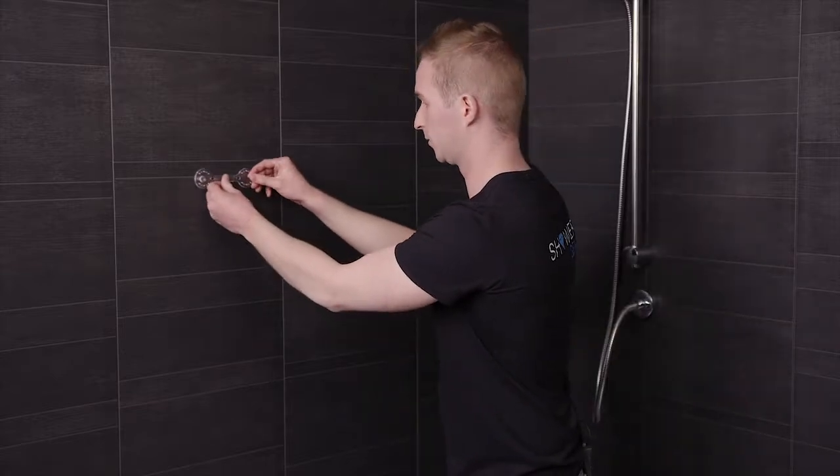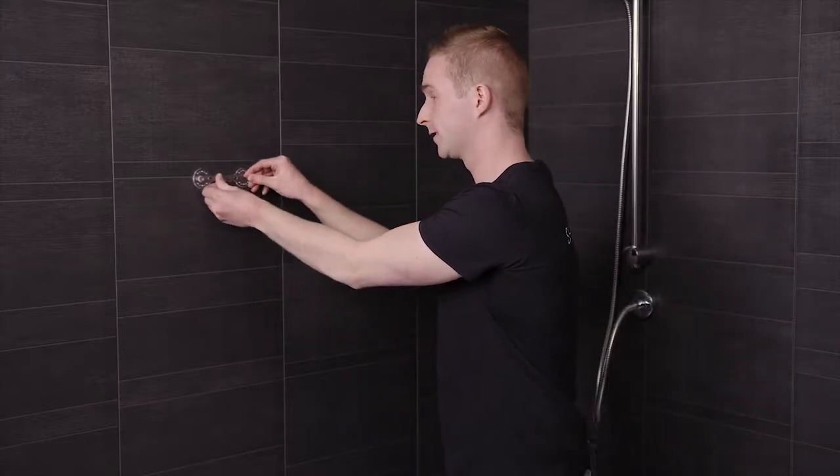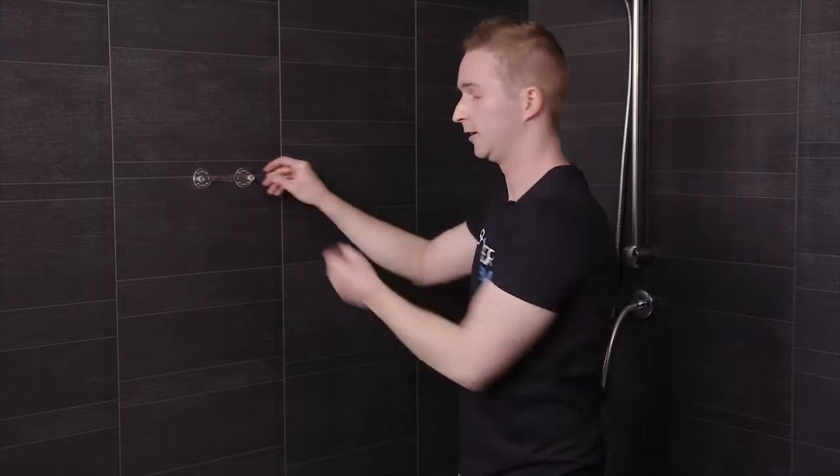You then take your wall bracket and press it firmly against your wall. Now this is the important part — you leave the wall bracket on your wall to set for 24 hours without putting any weight onto it. The reason you do this is because during this time the glue absorbs any moisture that's in the air in order to form a long-lasting, durable bond.